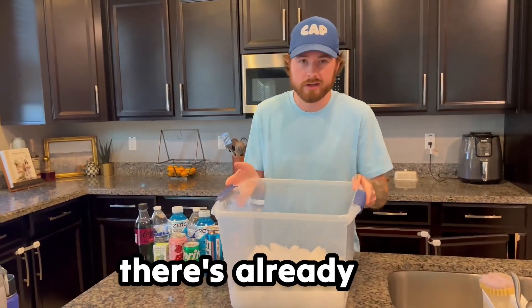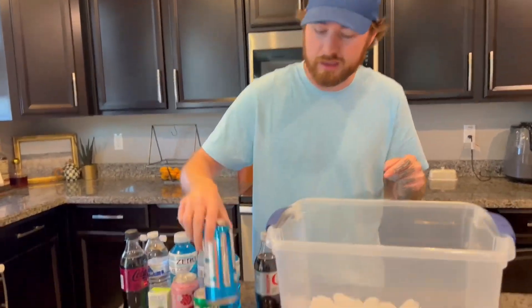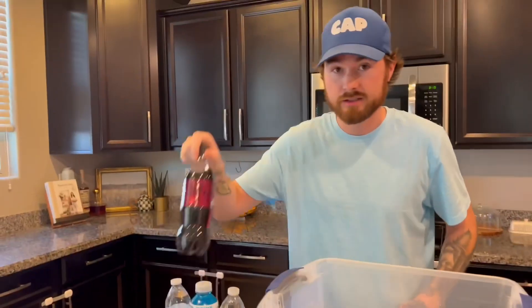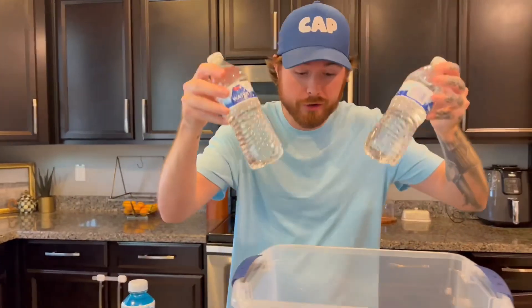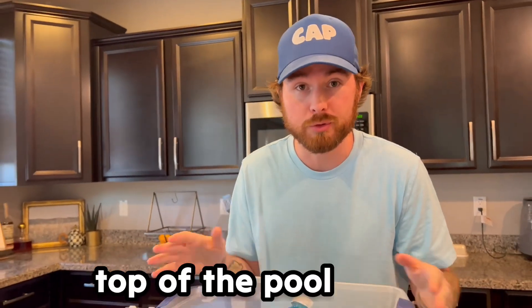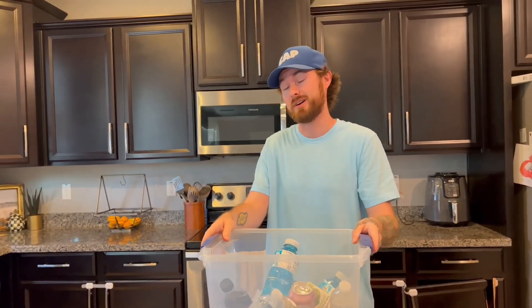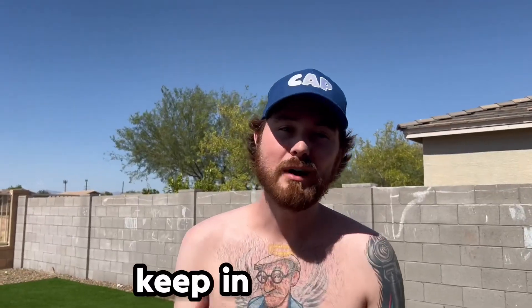This is the pool ice chest. We got a plastic tub with ice already inside and we're gonna put all these drinks in — a Nos, a Diet Coke, Powerade, Cherry Coke, Sprite, a Poppi, some water, another Powerade, and some apple juice. Apparently we can put this on top of the pool and it will float, but this is actually pretty heavy.